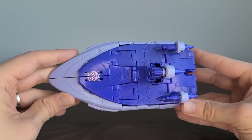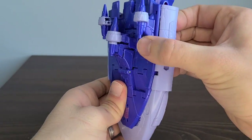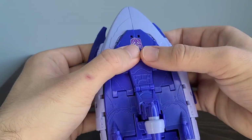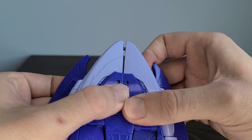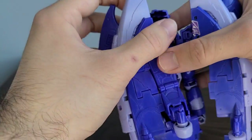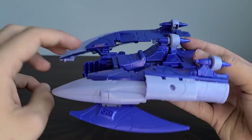Now we'll get into transformation. The transformation is pretty straightforward and really enjoyable — fairly easy to convert him back and forth. The first thing we're going to do is come to the sides and pull these panels out, freeing that up. Then we come under here and fold out these little wing sections. We can free up these sections by pulling that out. Now we're going to split this up here and hinge it out like that, and hinge out this side as well.